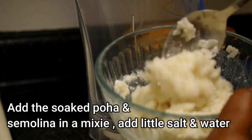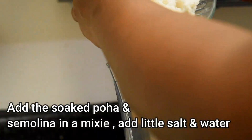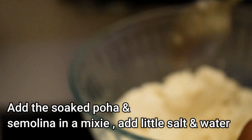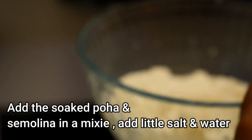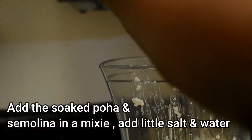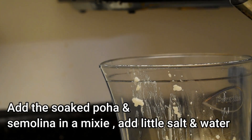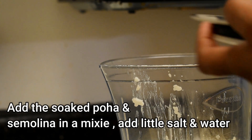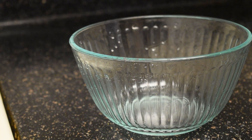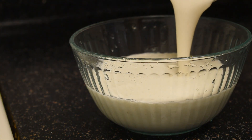The poha has soaked the curd very nicely, so now we are going to put it in a blender jar. Also add the sooji which is soaked very well in the water. Add a little salt, add a little water, and make a very fine paste. Now put the batter into a bowl — the batter should be very fine to get a very spongy dosa.